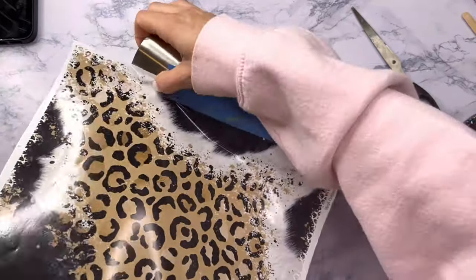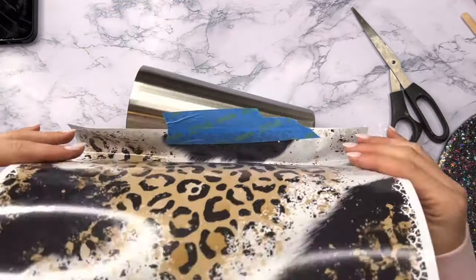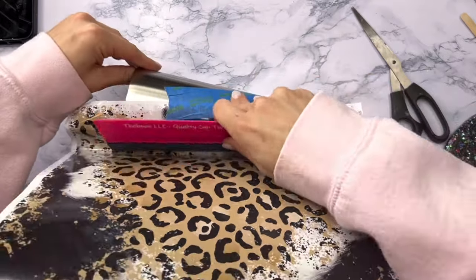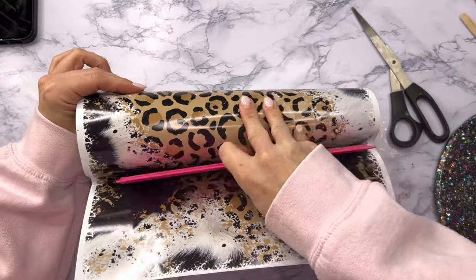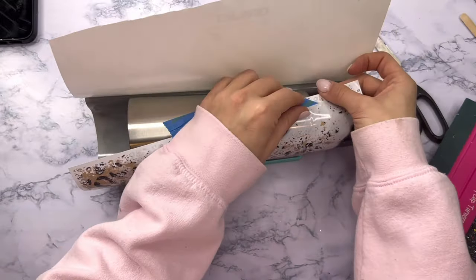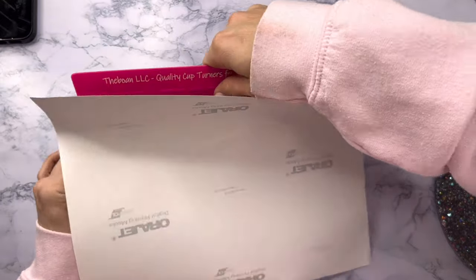What I'm doing is wrapping the vinyl around the cup with the backing still on so I can make sure my full cup is covered with the vinyl. Then I'll tape down one edge of the backing with my painter's tape and apply the vinyl just like I normally would to a straight edge tumbler. I peeled back a little bit of the backing, cut that away, and then adhered the vinyl to my cup.